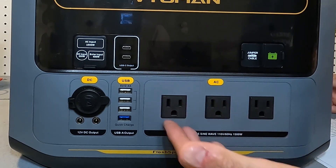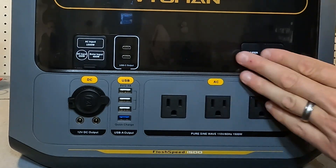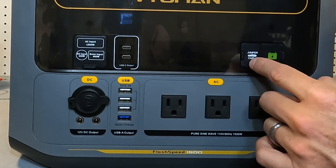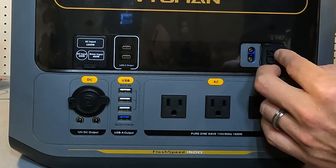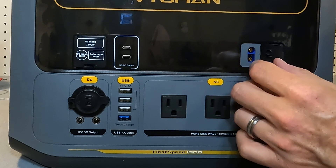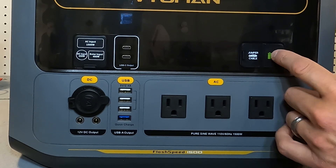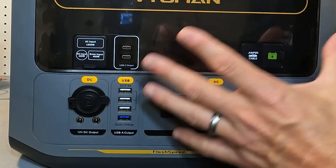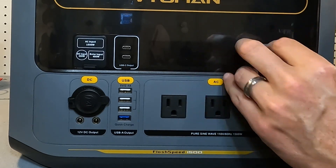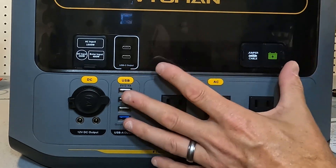The way it achieves that peak output is by lowering the voltage while increasing the amperage. There are also two additional plugs: one labeled jumper cable showing a car icon, but nowhere in the manual is this referenced and no cables are included for it. The other is a plug-in for an extra battery — you can actually double the capacity of this unit by purchasing an extra battery and plugging it in, giving you over 3000 watt hours.